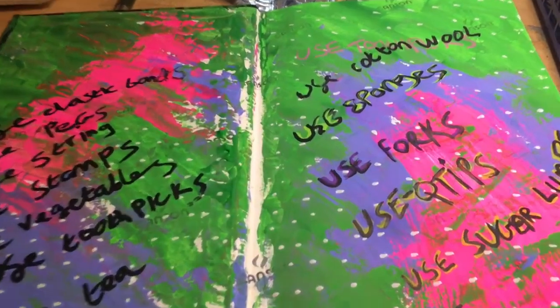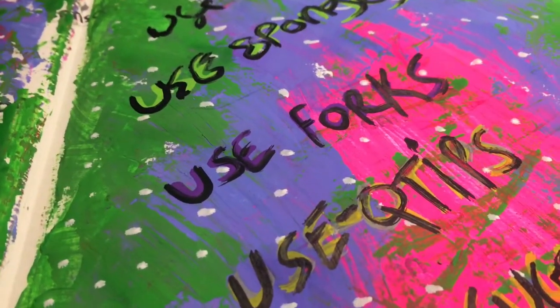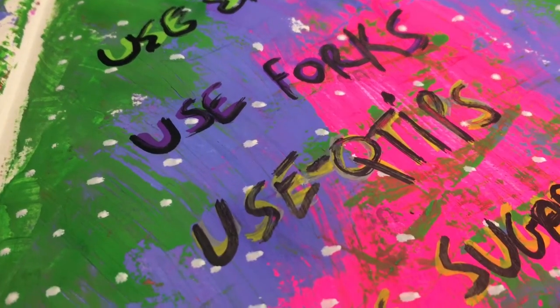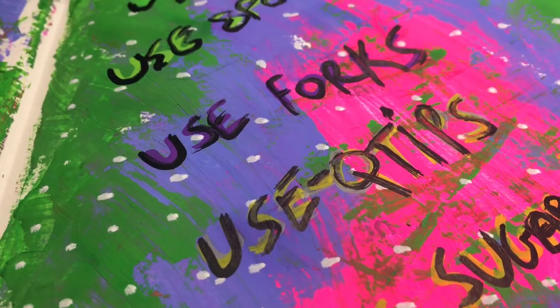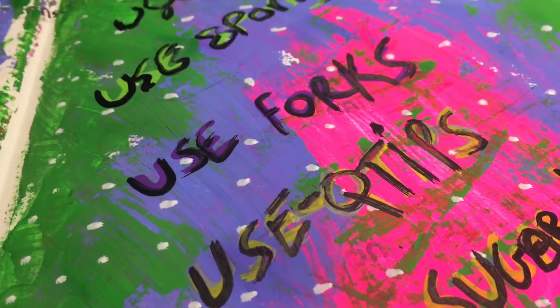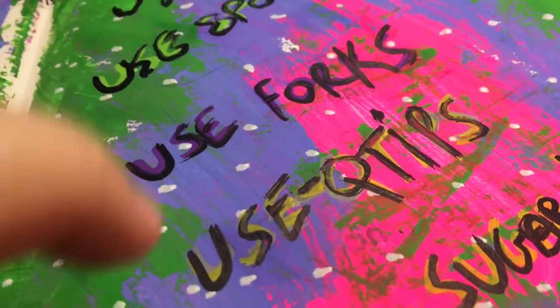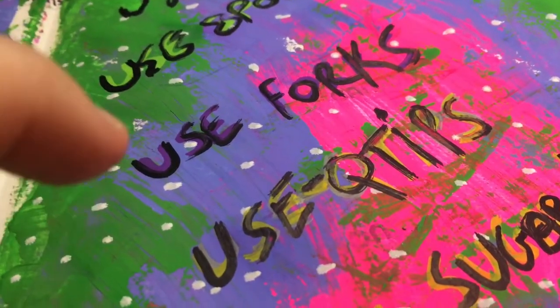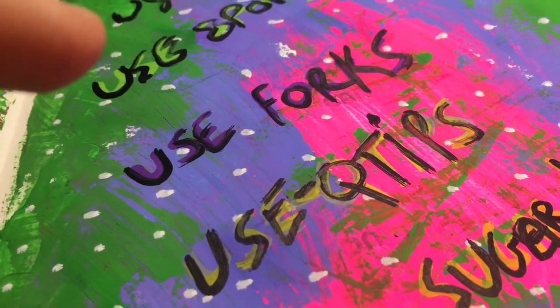What I did is use my Posca pens and then I outlined the words I had put with the black Posca pen. It kind of was not a plan of mine — it went wrong, basically. The colours weren't showing up, but by using the black over the top it's given it a graffiti effect. So we learn something every day.